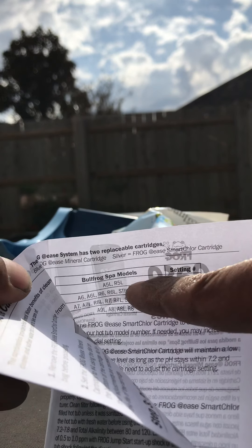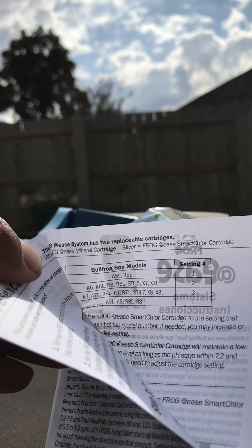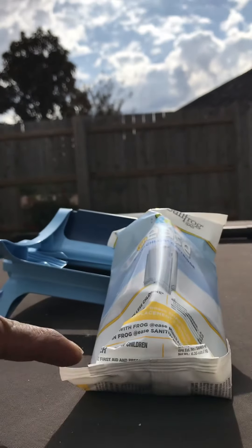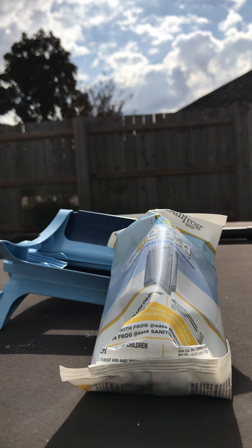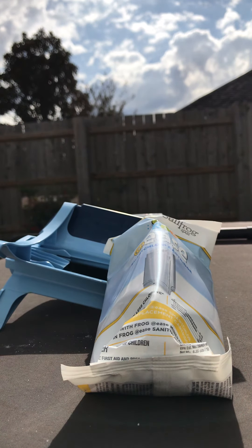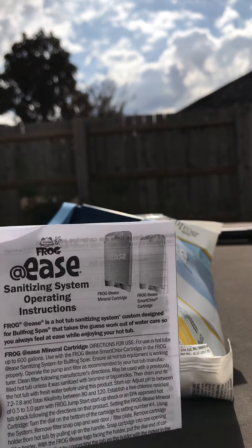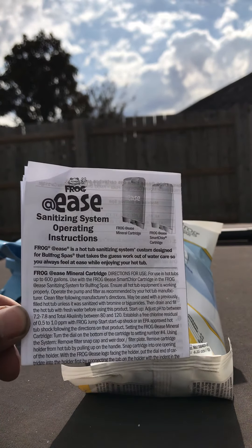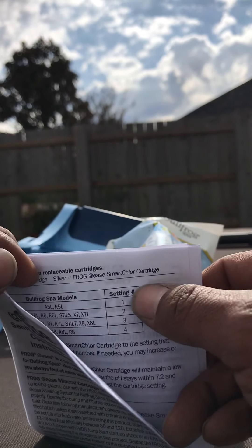That chart is based on the model of your Bullfrog spa — it'll tell you what to open your release dial to. This specific spa is a Bullfrog 7 Series, an R7L to be exact, and it requires the gray cartridge to go to number three. Please refer to your @ease package to find this paper and match it up with your Bullfrog spa model so you know the correct setting for your gray cartridge.